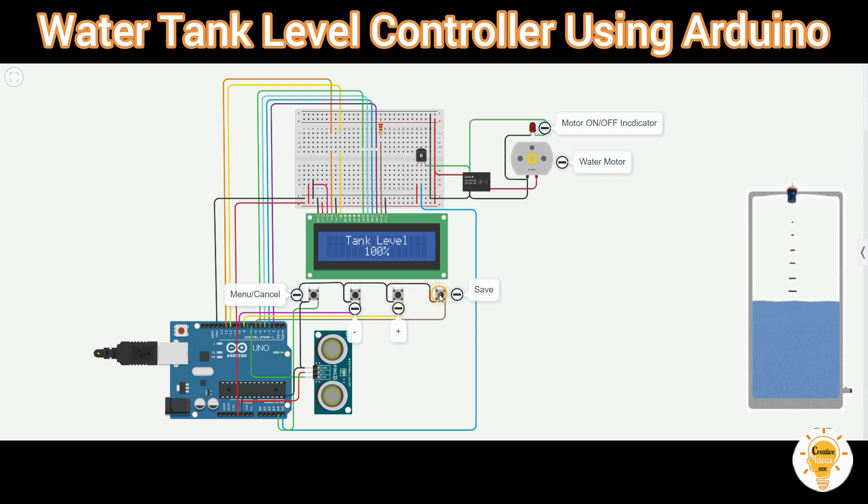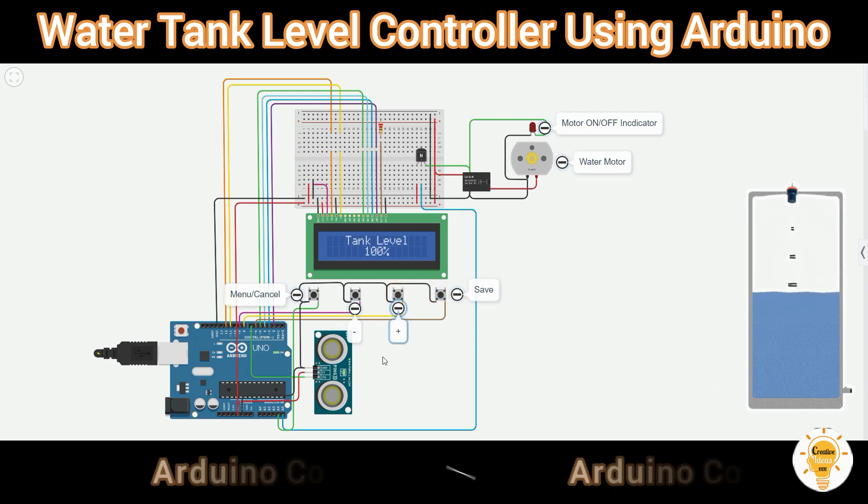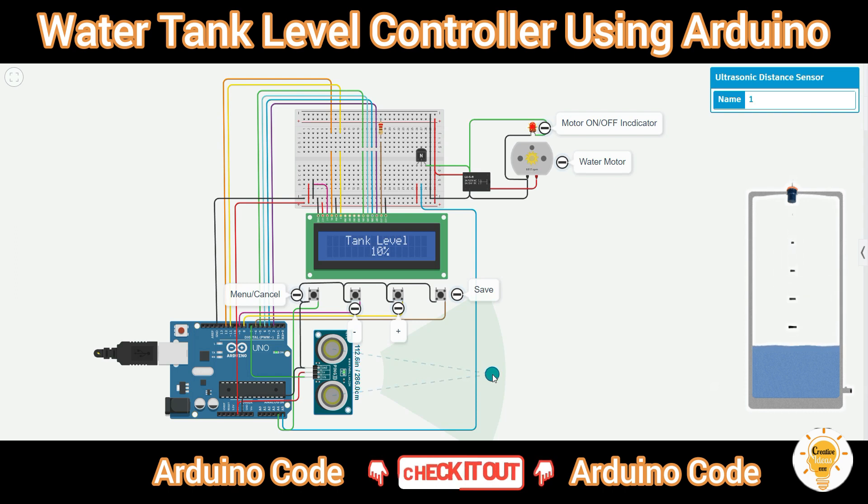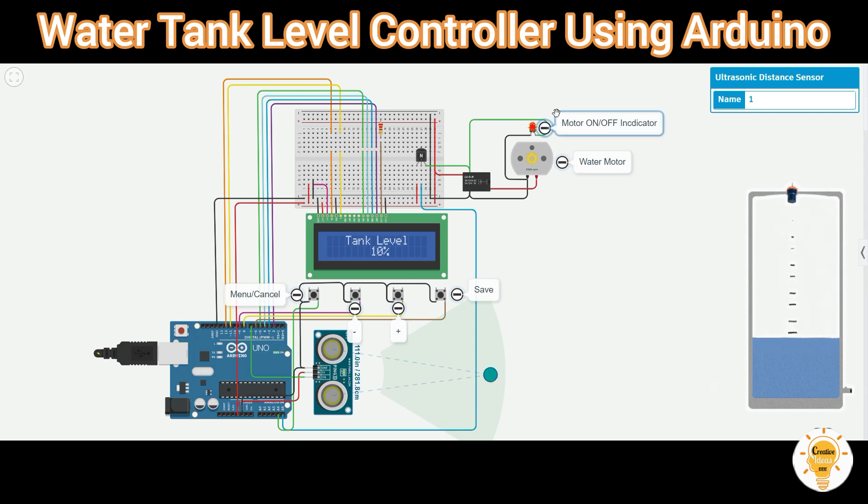If the sensor detects water, the percentage will rise corresponding with the water level. If it is at 10%, the motor will start to work. If it reaches 100%, the water will be close to the sensor and the motor will stop.